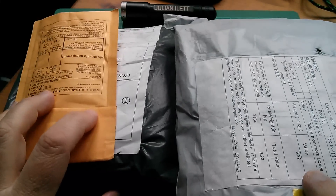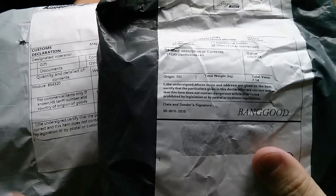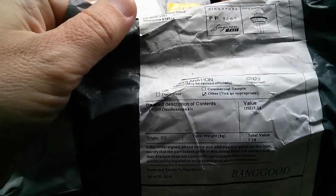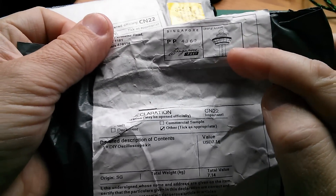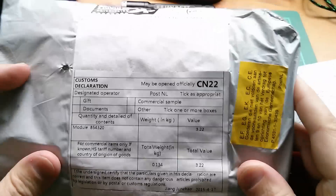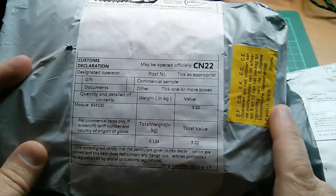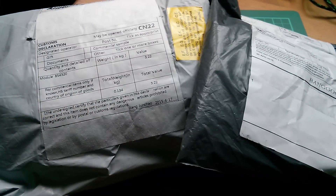Good morning all, it's Postbag! First off are these two, which I think are both from Banggood. This one certainly says Banggood and is from their Singapore office — there's a nice picture of the tower at Changi Airport. This other one doesn't say Banggood and came via the Netherlands, but judging by the timing, I think they are both Banggood. Let's have a look.